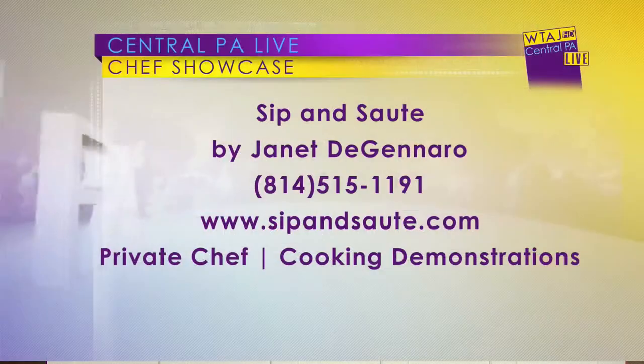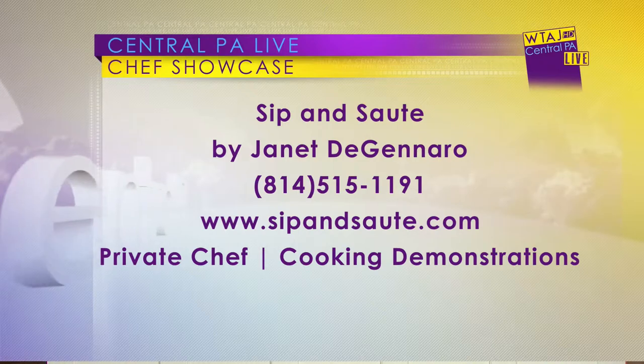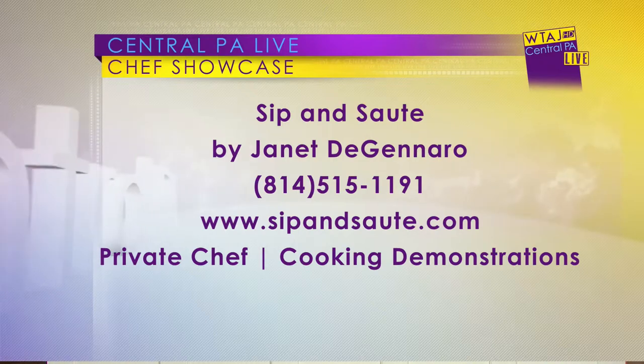As we take a bite, this looks delicious — we definitely have to give this a try. Chef, tell everybody where they can find you. You do cooking demos, right? The number is 814-515-1191. Sip and Sauté — I'm a personal chef. I come into your home, I entertain, I serve you, I clean up your kitchen, and I ghost.